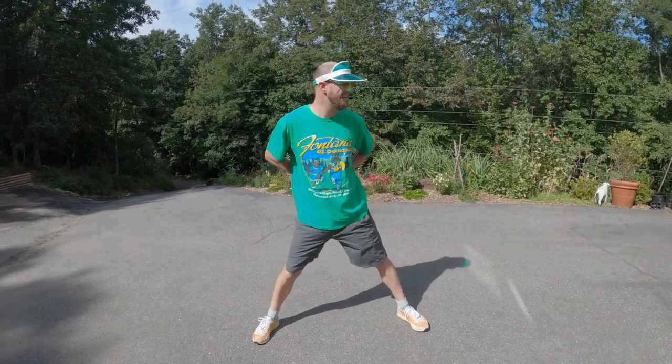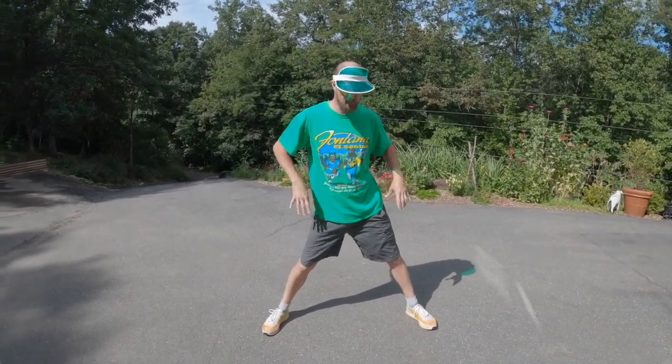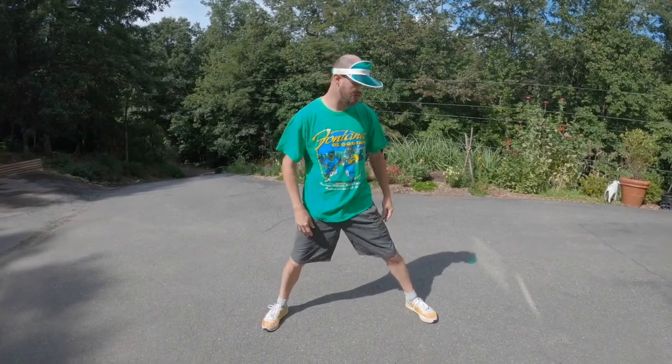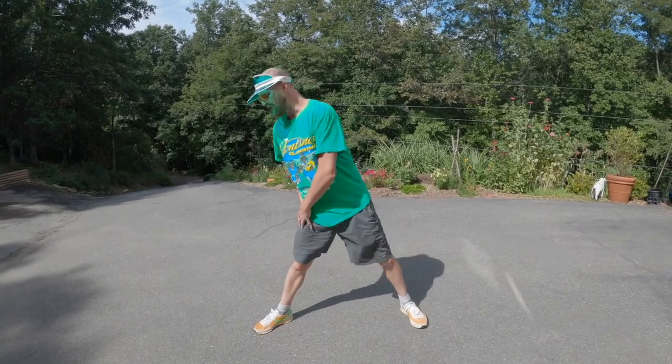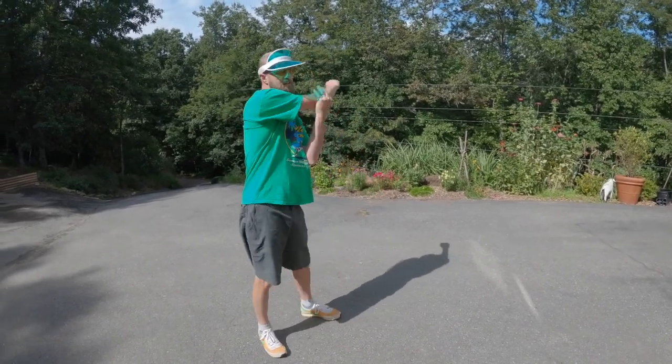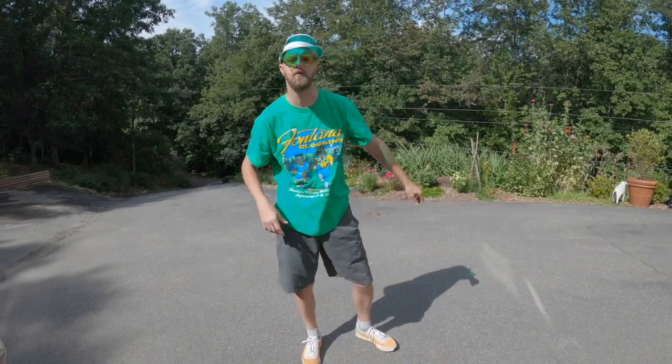Before you go out sourcing, it's important to get in your pre-sourcing stretches. I like to do the hip shake — stretching the inside of the legs there a little bit, turning, got to get those calves. It's also good to get these hammies all stretched out, because if you pull a hammy in the middle of sourcing stuff, that could be a wrap on the day.